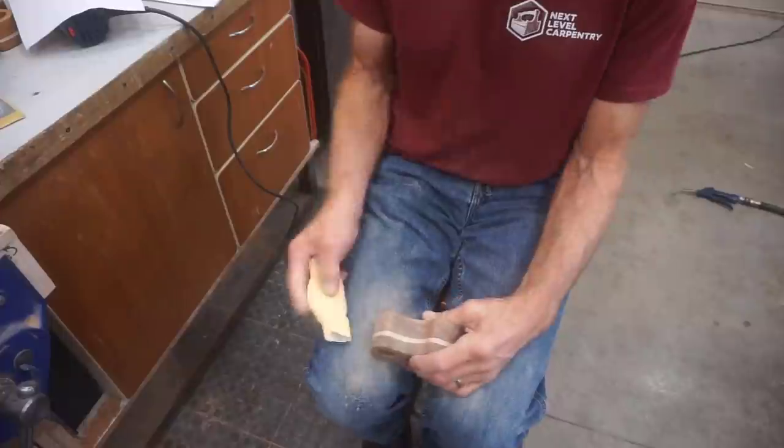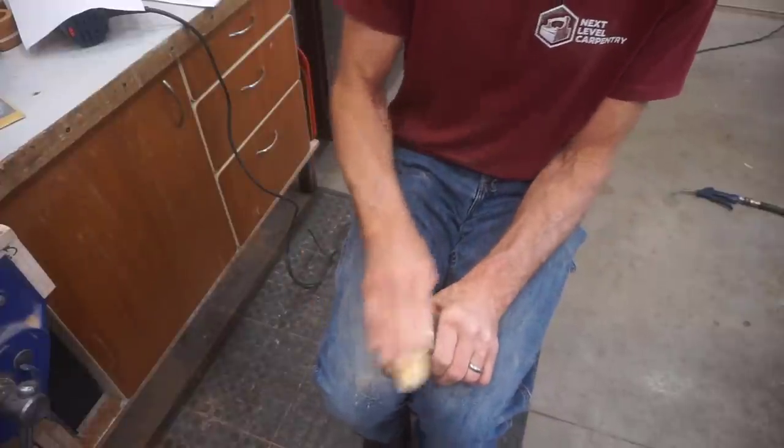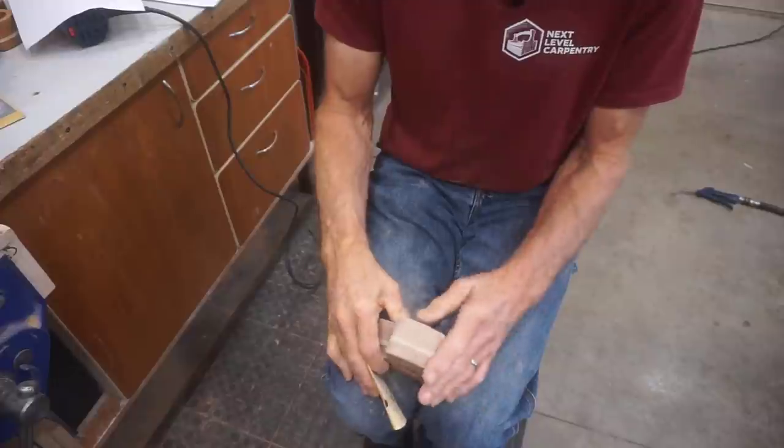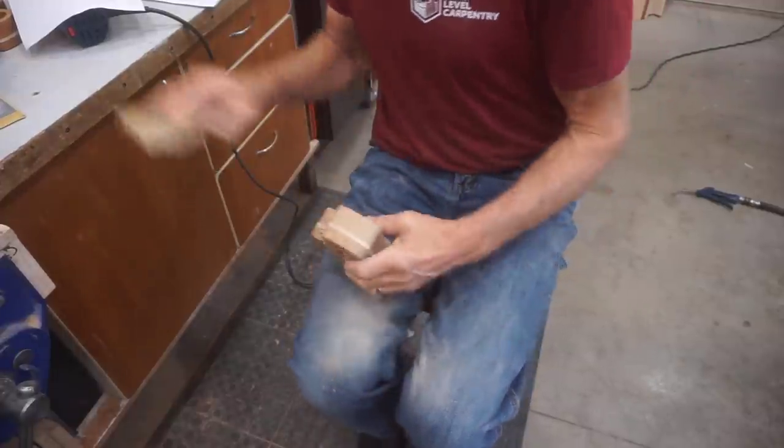320 grit paper leaves the wood unbelievably smooth, but I'll give it a once-over with 400 grit just to really bring it home. Oh yeah, that's ready for varnish. Now that's what I call smooth.